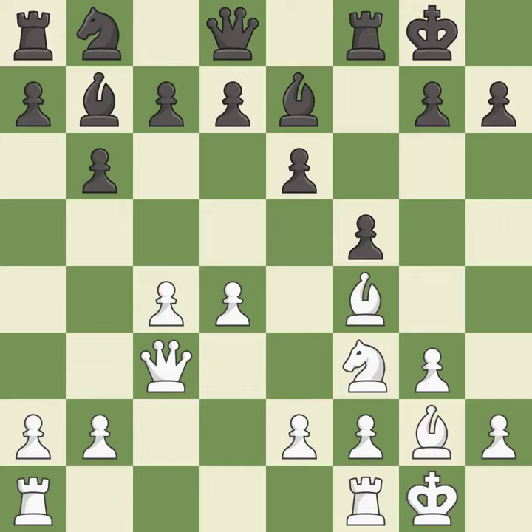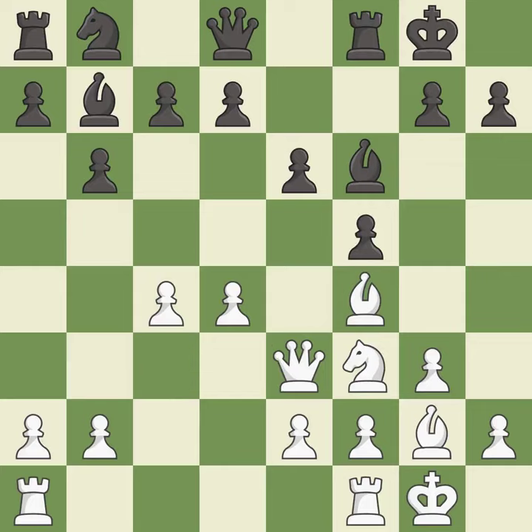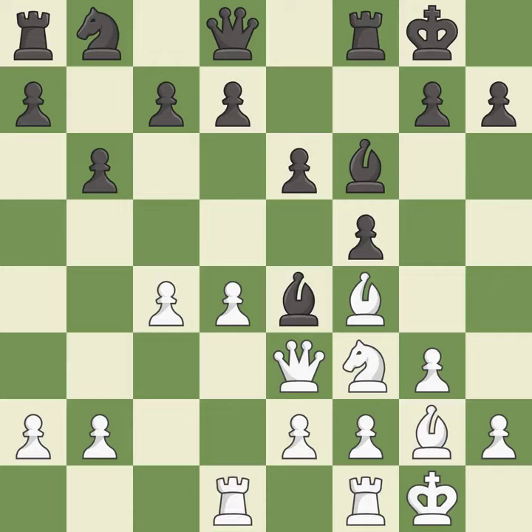The rooks can see each other now, allowing them to provide mutual defense — it is best. This pins a pawn, which restricts its mobility — it is excellent. This is not the best; it is an inaccuracy. This moves the bishop to a more active square, making it gain scope — it is good. This activates a rook by developing it off of its starting square — it is excellent. This develops a knight off its starting square, getting it into the action — it is good.